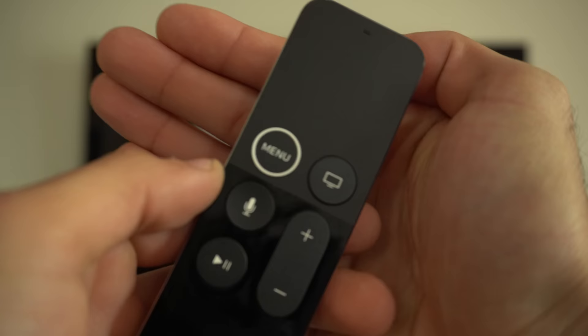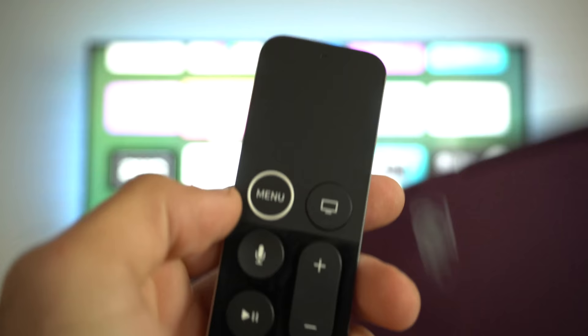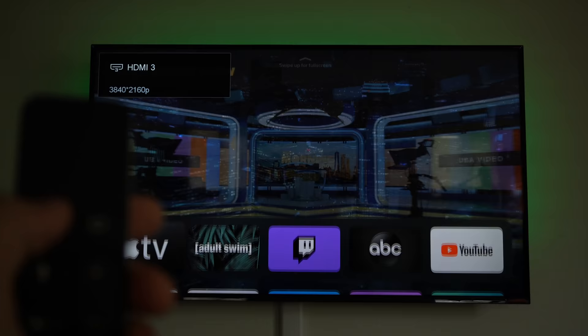Back on the main menu, tapping the menu button will activate screensaver mode, and you can use the touch bar to switch between different screensavers.